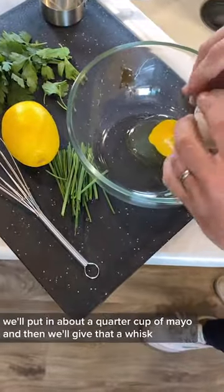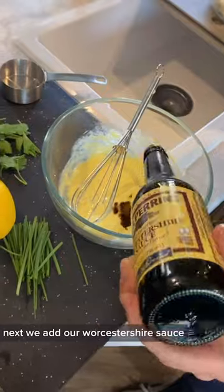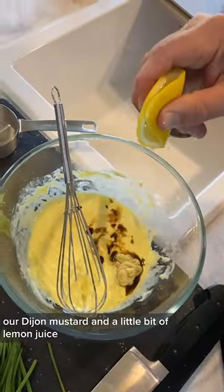Alright, let's take an egg and add it to our mixing bowl. We'll put in about a quarter cup of mayo and then give that a whisk. Next, we'll add our Worcestershire sauce, our Dijon mustard, and a little bit of lemon juice.